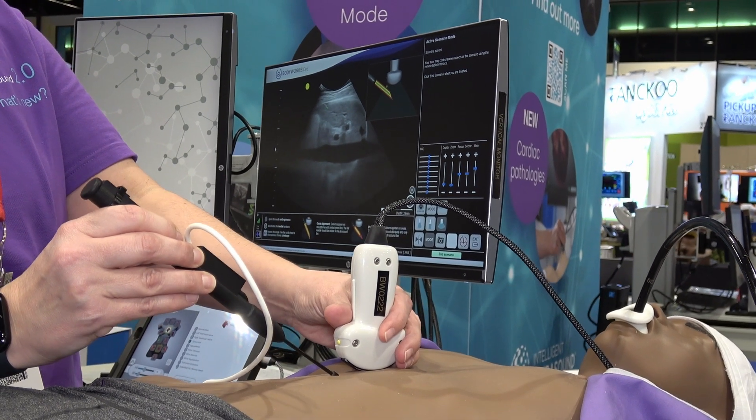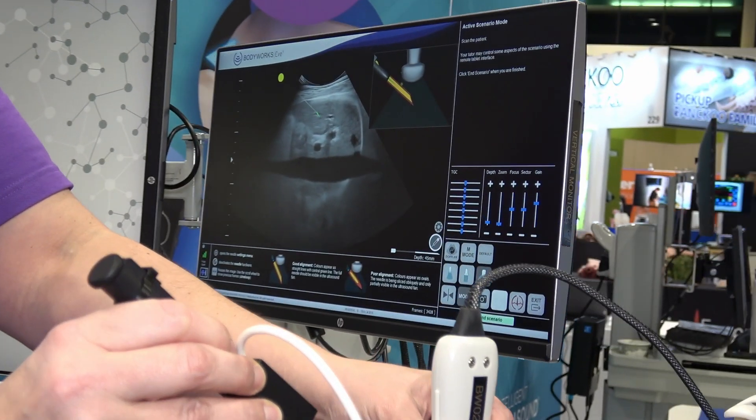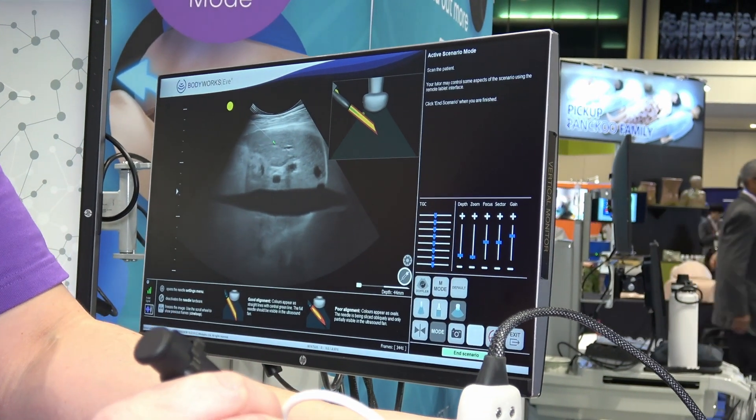You can also see that the needle is fairly obvious on screen and the needle tip is highlighted green. This helps beginners understand where their needle is, and they can keep track of their needle tip, which is really important.